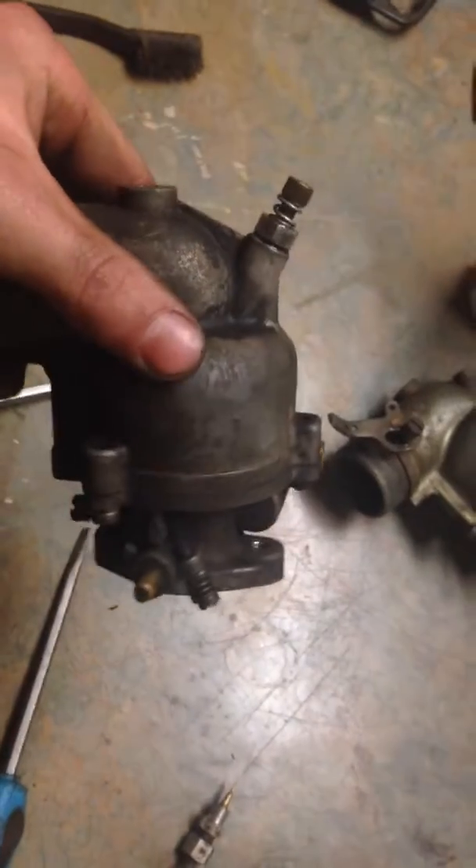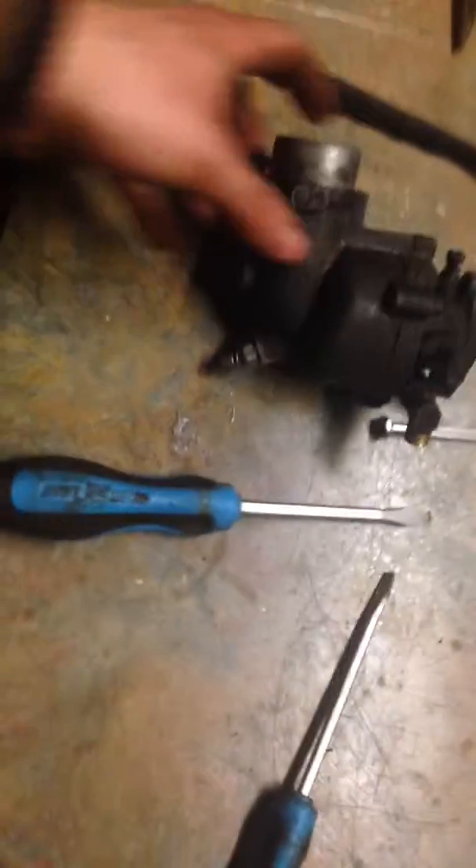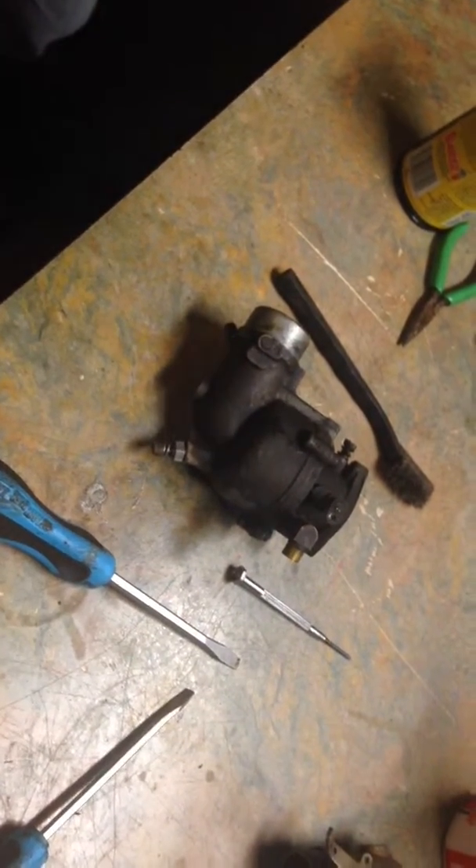So I have about two turns on that needle. Let's put it back in, and I'm gonna also switch this one over to two turns — it's probably more like one and one and a quarter. It'll be set pretty rich, that way we know we're getting fuel to get it to start, and then we can adjust from there.